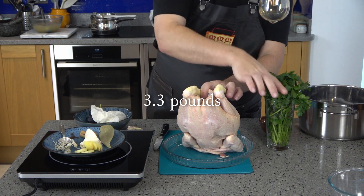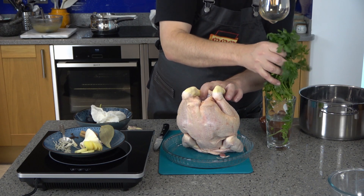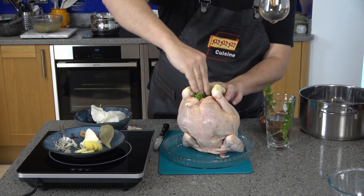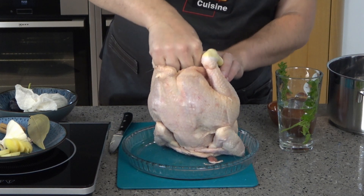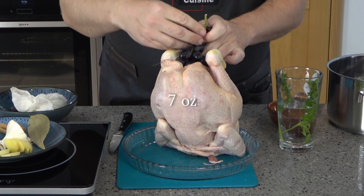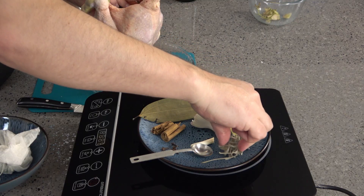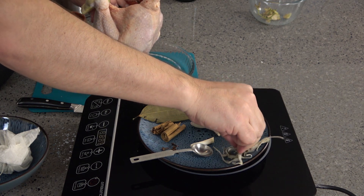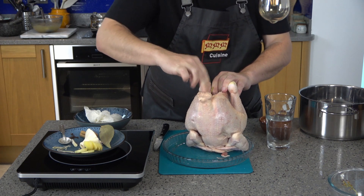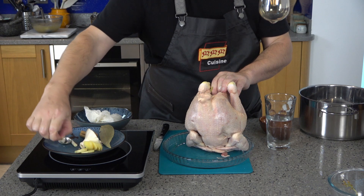Season the cavity with sea salt and stuff it with a big bunch of parsley, half a garlic bulb, a bunch of seedless grapes of any colour — about 200 grams — picking them off the stalk. And then finally some sage. I'm using some rather splendid dried sage, since my sage in the garden is looking a bit sorry for itself, but by all means use fresh.